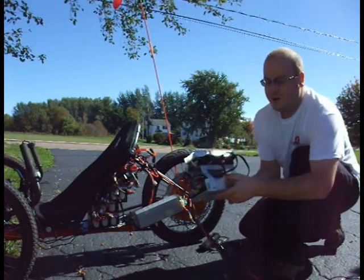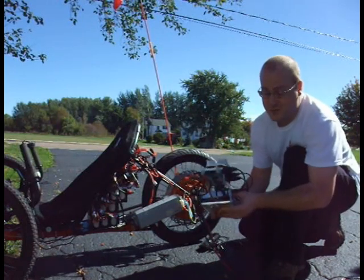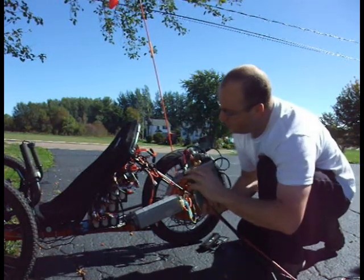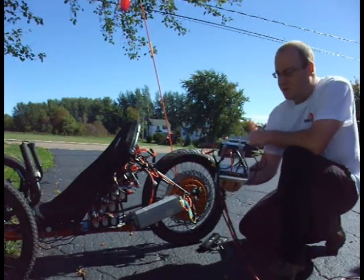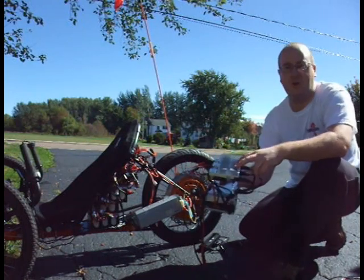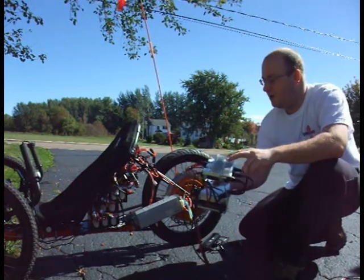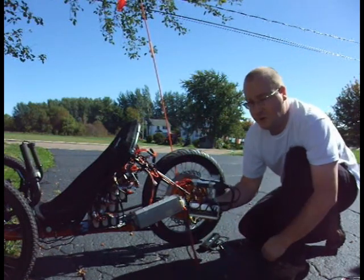And in series with a 48-volt power supply that I can adjust all the way down from 20 volts to 60 volts using a potentiometer — a little tiny screwdriver adjustment here. The result of this is that I have 25, 50, 75 volts, plus this adjustable one which I can fine tune.